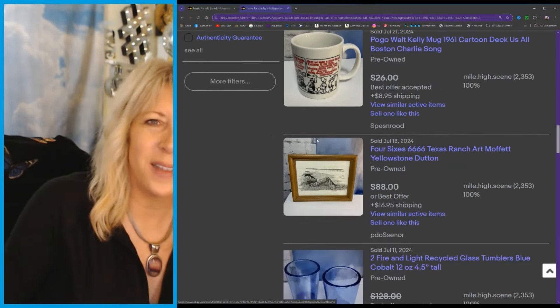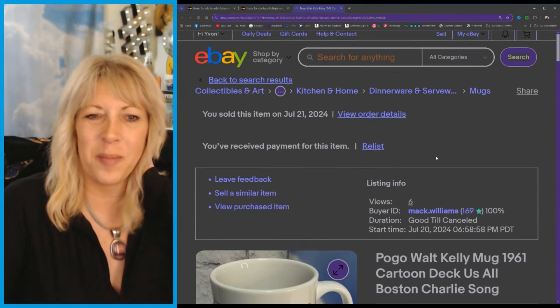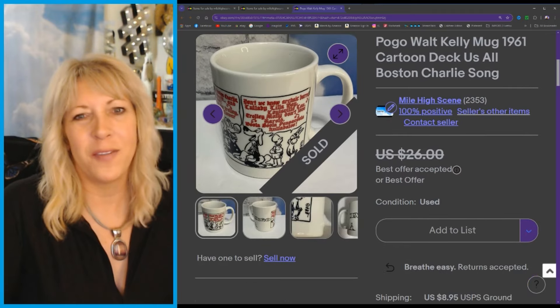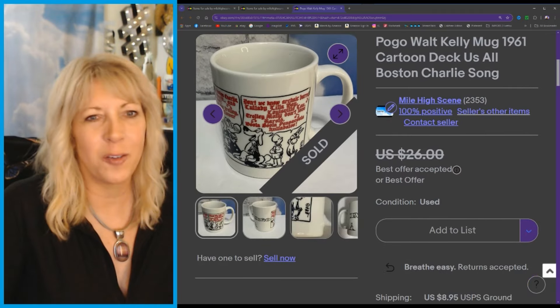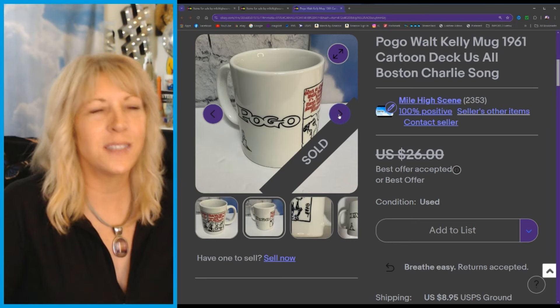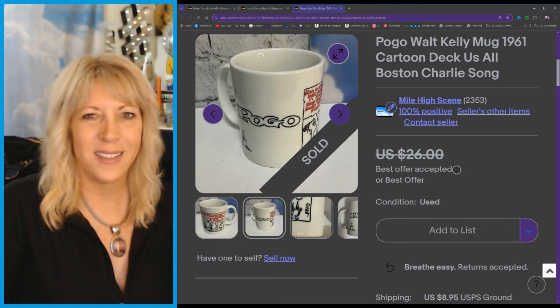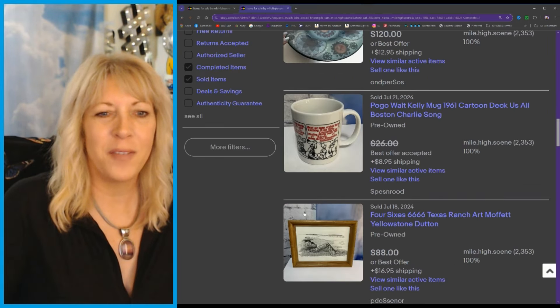I don't even know where I got this mug — I can't remember. But mug life! I think I took an offer of $18 or $20. This is a 50s or 60s cartoon — Pogo by Walt Kelly. Mug life is fun!